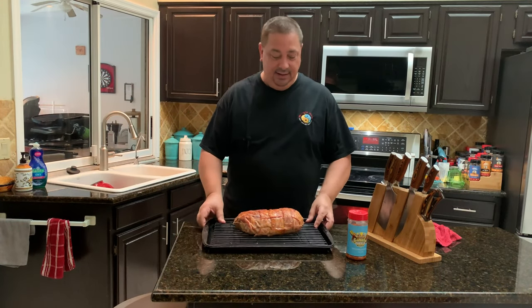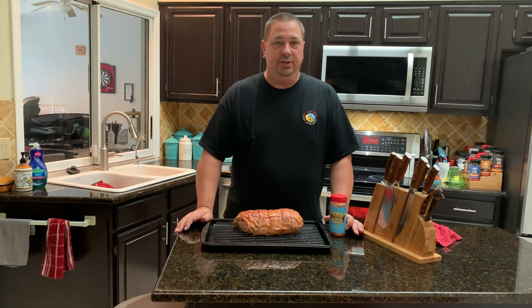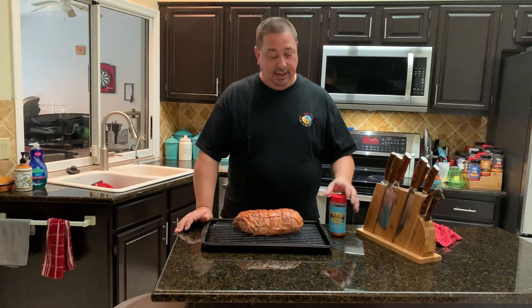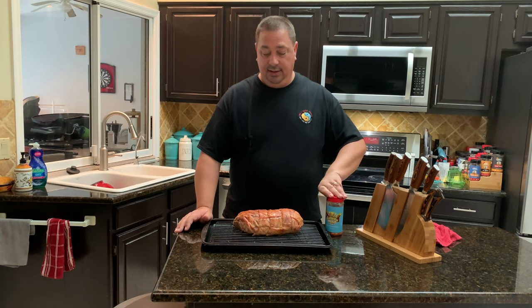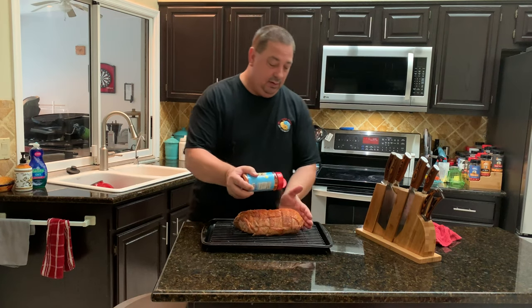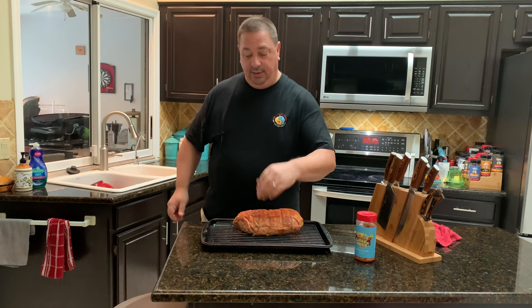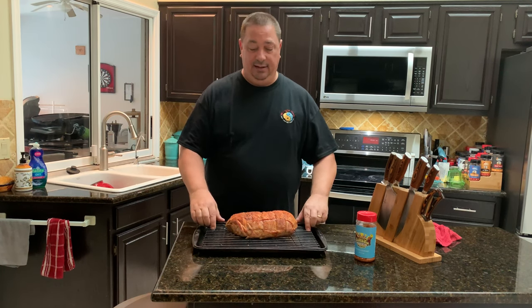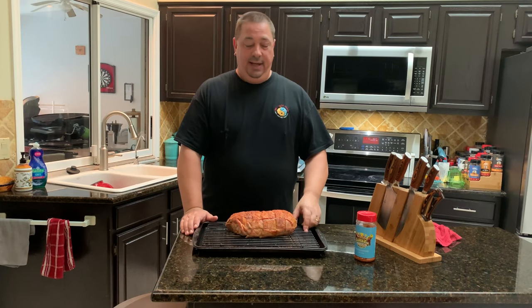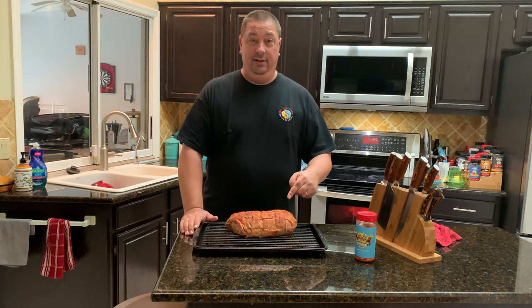I pulled the fatty meatloaf out of the sous vide. Just like when we smoke any other kind of meat like brisket or pork butt or ribs, I'm going to leave it wet — I'm not going to pat it dry because I want the smoke to stick to the moisture. The bacon's kind of rendered. I'm going to put just a little bit more of the Holy Gospel barbecue rub on there. I've got my Camp Chef up to 375 right now. I'm going to give it about 45 minutes to an hour until that bacon gets all crispy, and I'm going to leave it on this rack on this pan so we don't get any bacon grease dripping down into the fire pot and causing a grease fire.